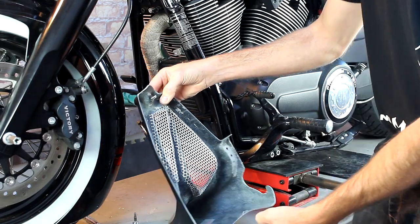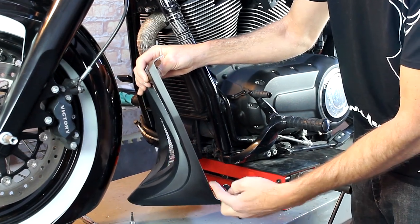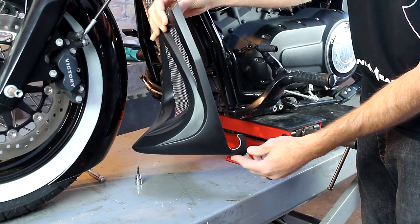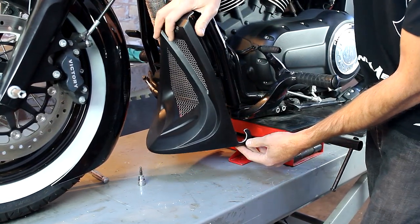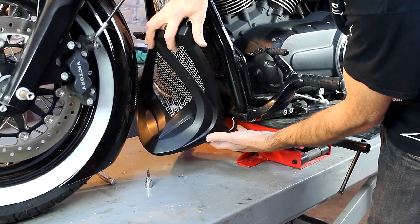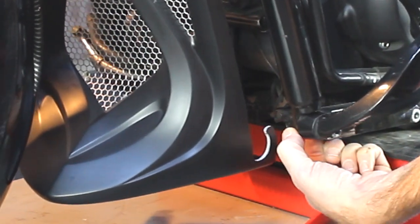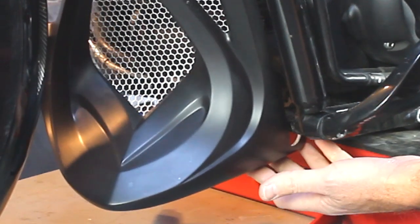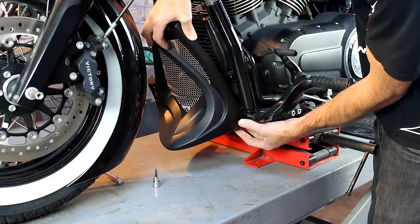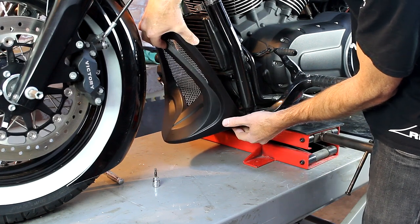There's a bit of a trick to install this chin scoop. Down at the bottom we have little hooks on each side — one is a little bit different than the other. The way we suggest doing this is to start with the shift side of the bike and get it to loop around. There's some framework that this chin scoop will wrap around. Then do the same on the other side — get it to go around that longer bolt, because we put the longer bolt over there because it works with our chin scoop.